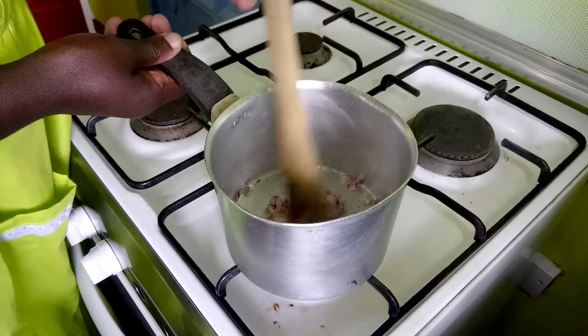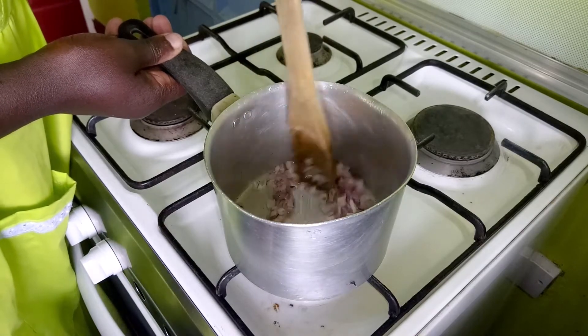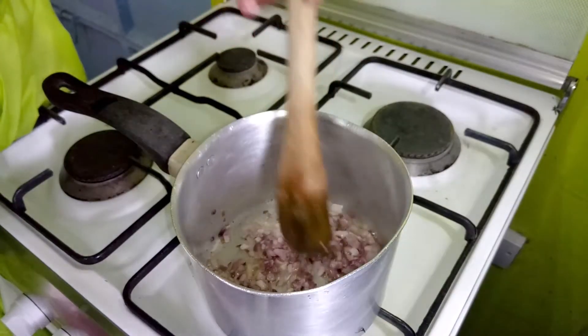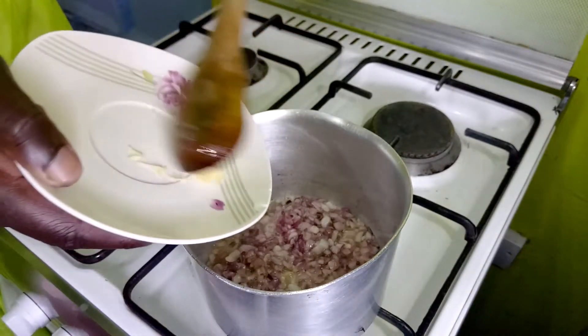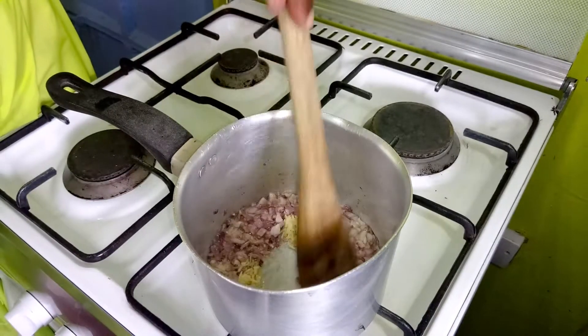We will begin by frying our red onion. When it's just getting to a light golden brown, we will put in our garlic. I've been stirring continually so that the onions cook evenly, and now it's just about to start getting to a light golden brown, so I'll put in the garlic.